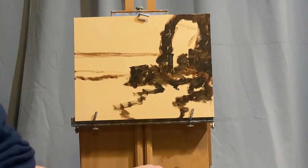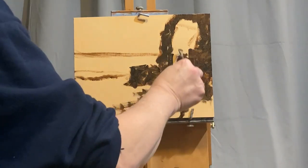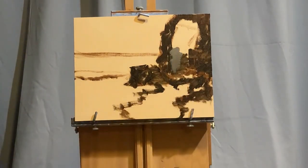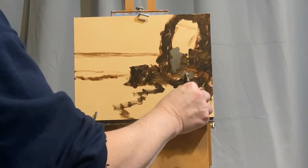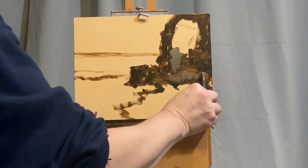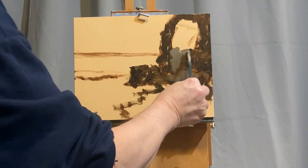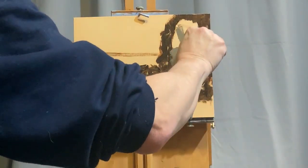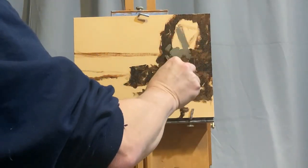One advantage of a French easel is that they are very sturdy. I have never had one blow over on me, whereas some of the newer models or the pochade boxes with the tripod configuration I have had problems with. A French easel, once you get the hang of it, isn't that difficult to set up, and it really does provide a very secure painting place. It also doubles as a studio easel for those of us that have smaller areas to paint in at home.